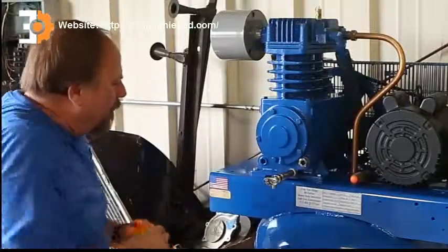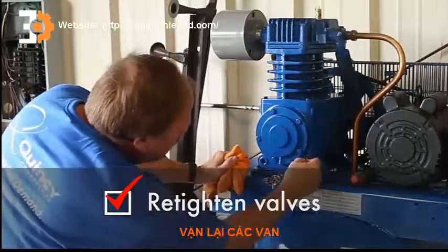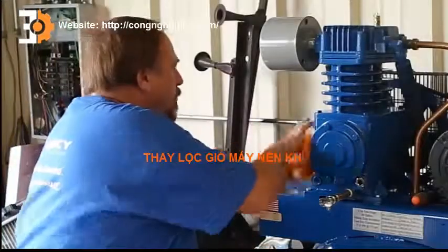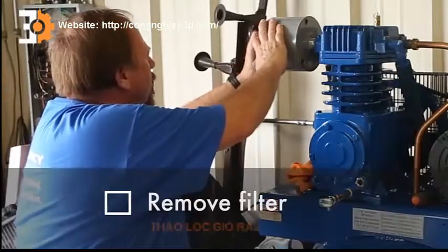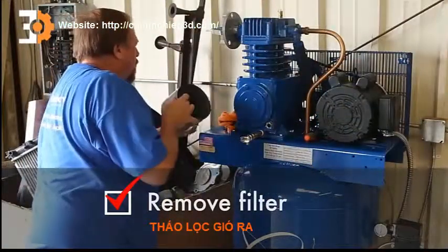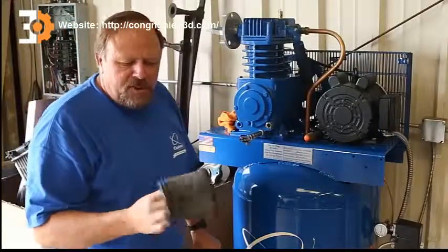The oil change is all done. This is all tightened back up and the oil is right where it should be. Now we're going to go ahead and check the air filter. We take this off — and that filter is a little dirty.